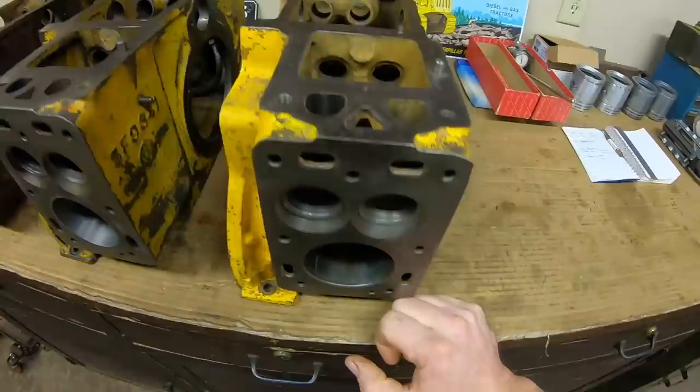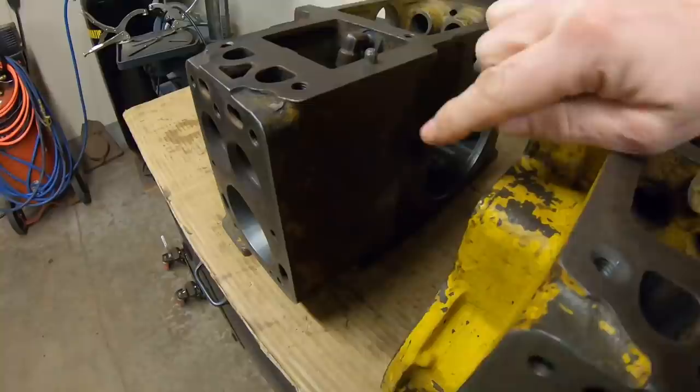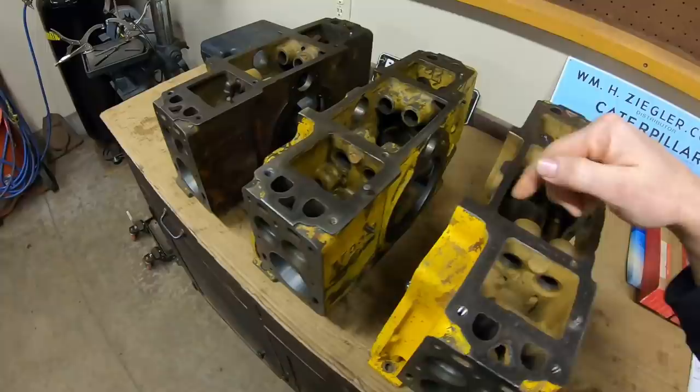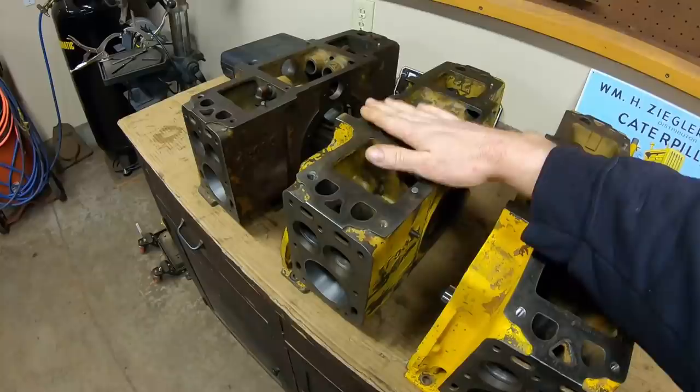Aside from that, of the three blocks here, this block is my first choice to use on 1113 because it's that old 4b666 - that old devil block as I call it, first gen original. If for some reason I don't like something about this one I'll fall back to this one for 1113. Of the three blocks here this one is in the best overall condition - it's the newer part number, but if one would have been replaced sometime through the years it most likely would have been this anyway, so it's still not technically incorrect.